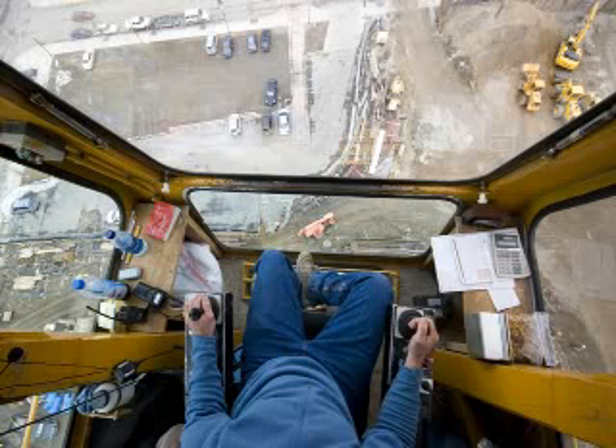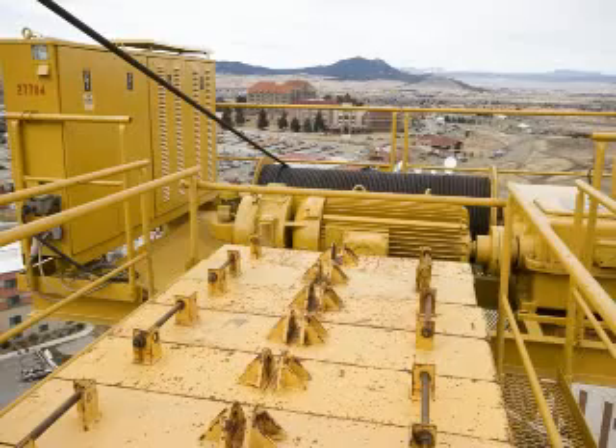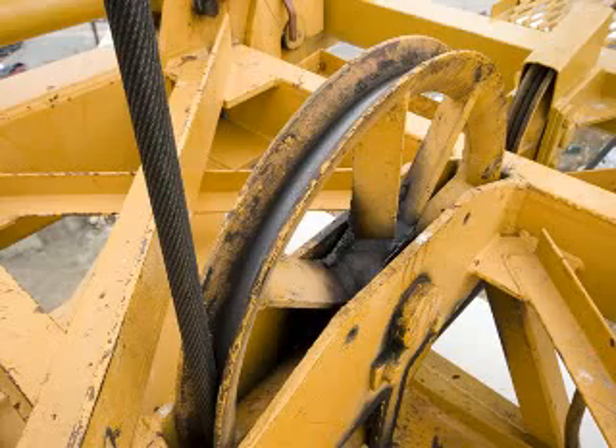It locks it up. And then I got to start it over, and if you panic and it's not back in neutral, it won't start back up. Probably got to go up there almost on a daily basis and look at motors and cable and stuff.